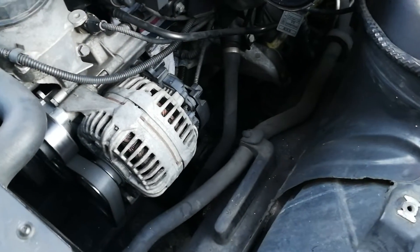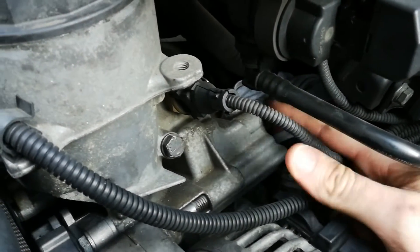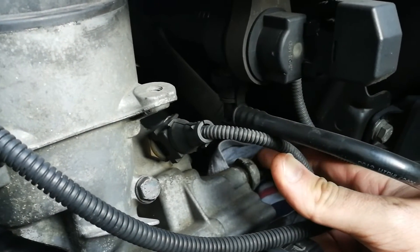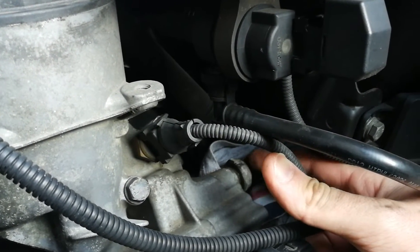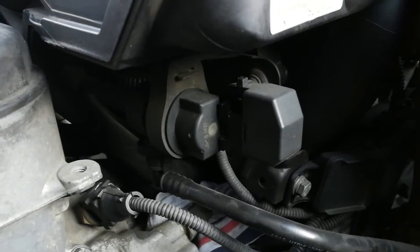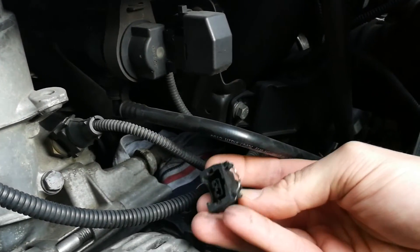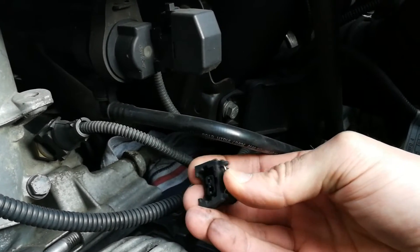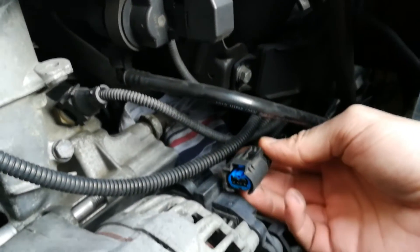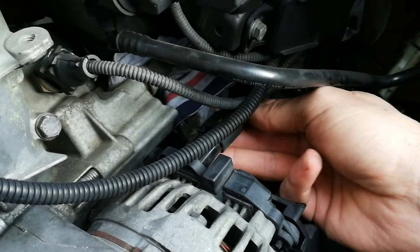Then you can access the sensor itself, which is located right over here. This is an M54 engine and this is where the sensor is. There is a plug that I disconnected already — you just have to press on this metal clip here and unplug it. I also unplugged this alternator connector here, which gives me a bit more space.